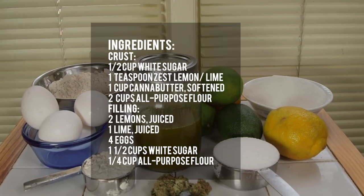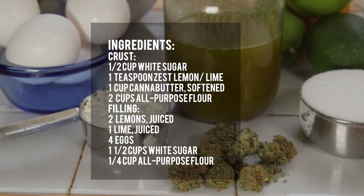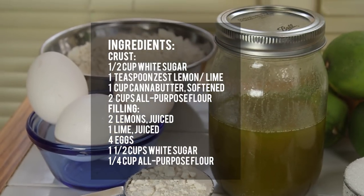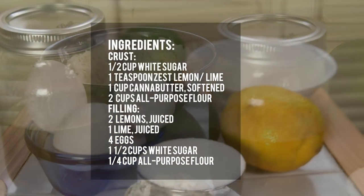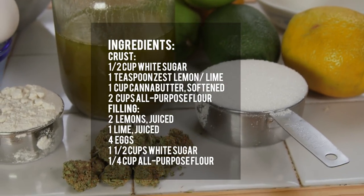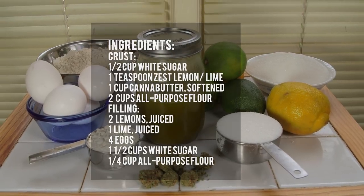Here's what you need: half a cup of white sugar, one teaspoon of zest of either lemons or limes or both, one cup of cannabutter that's softened, two cups of all-purpose flour. And for the filling you need two lemons juiced or one lime juiced — we'll talk about the combination of citrus. You need four eggs, one and a half cups of white sugar, and one quarter cup of all-purpose flour.